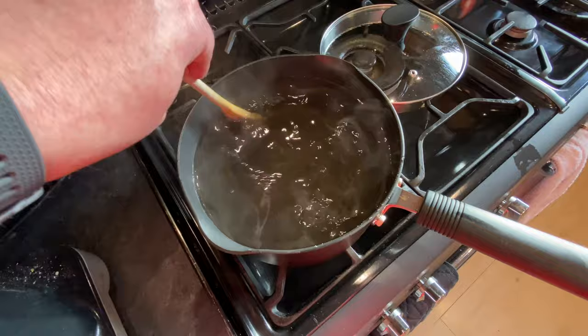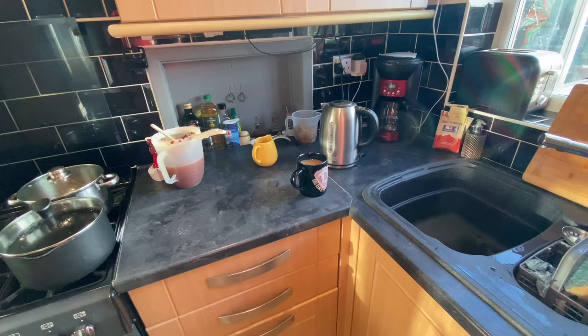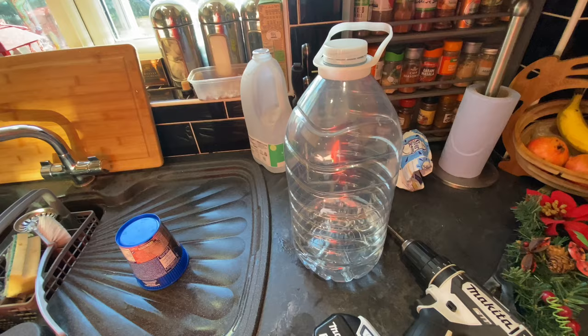I just need to let this cool as well because the demijohn I want to pour it into is a plastic one. Here's a little top tip: this is a five-litre bottle, the same size as a demijohn, and it's completely clean — it's just had spring water inside it, nothing else. So why not just use this as a demijohn? Then I haven't got to clean it or worry about that. So that's what I'm going to do.